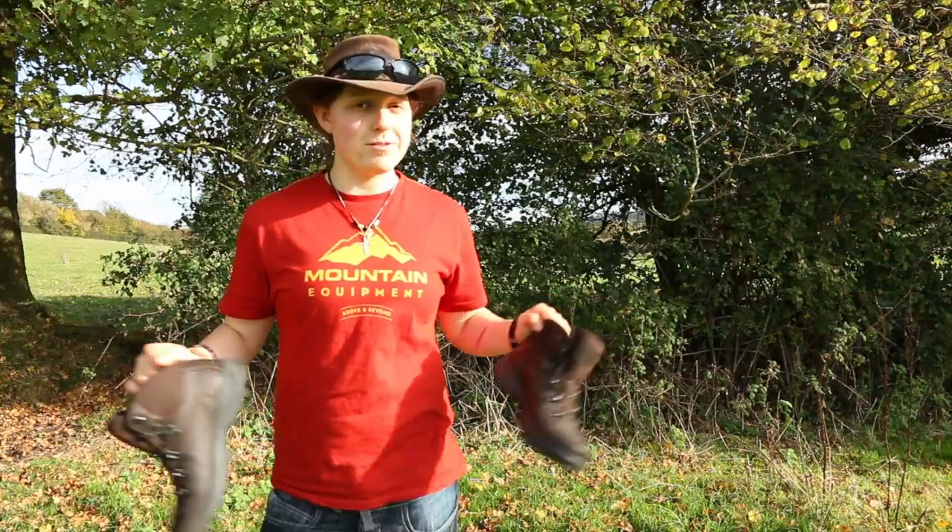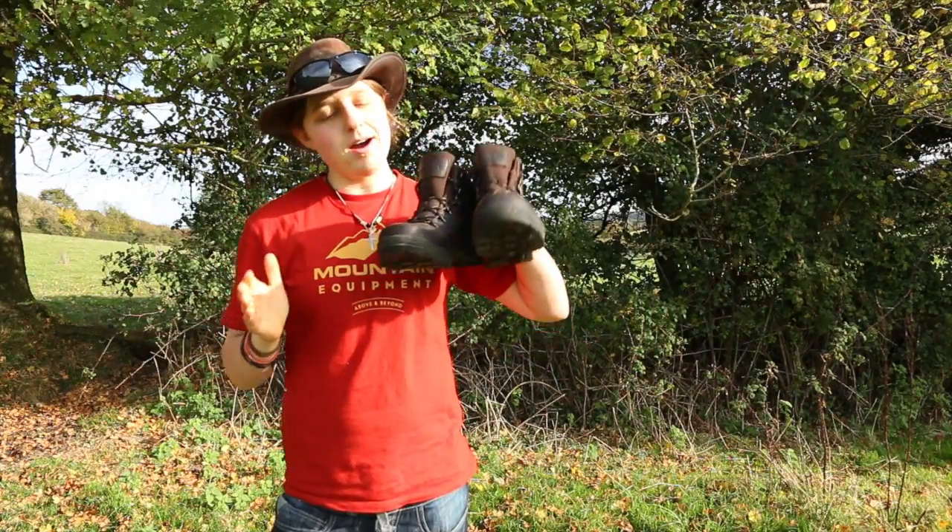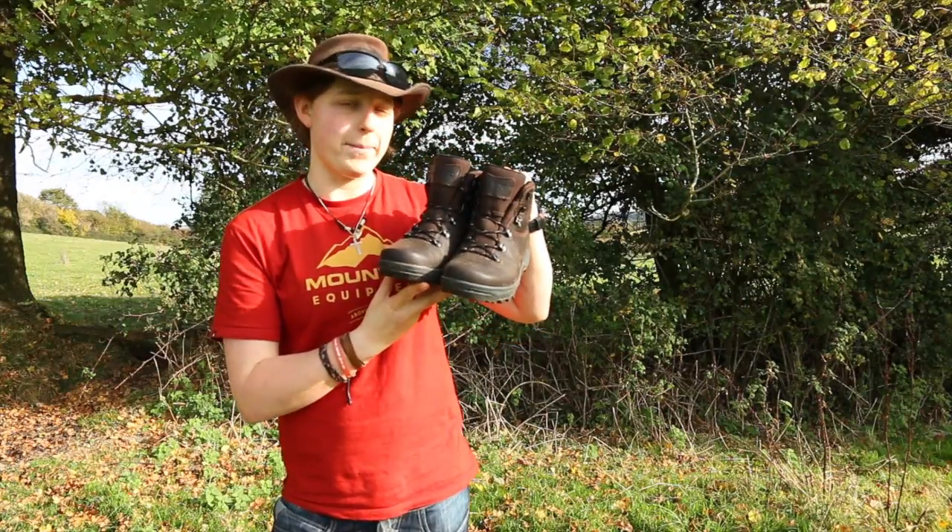When I talk about review, what am I reviewing? Well, these are boots by Hi-Tec. They are the V-Lite Helvellyn waterproof walking boots.